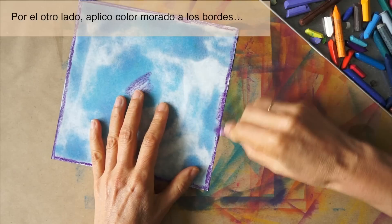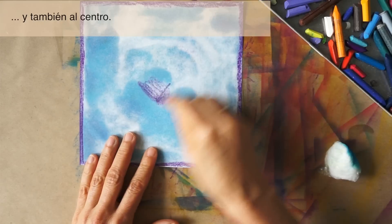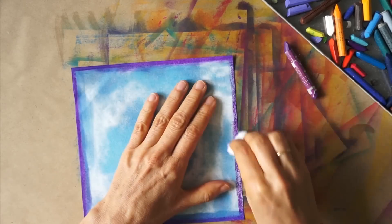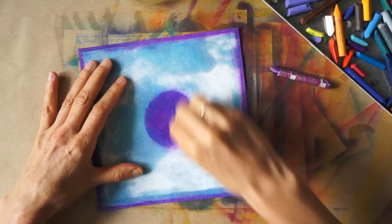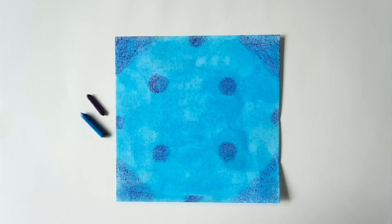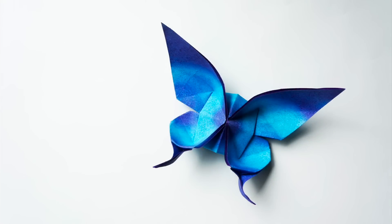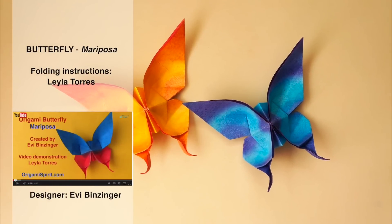The color will become more even as the paper dries. At the back, I'm adding some purple color to the edges and also to the center. So this will be the front and this will be the back. Folding instructions for this butterfly can be found on this YouTube channel. A link to the video may be found in the description section of this video.